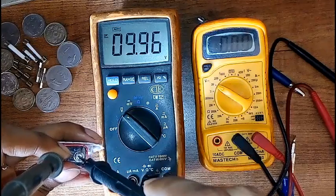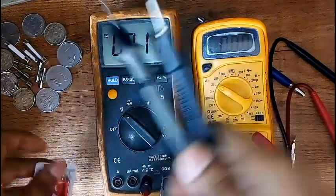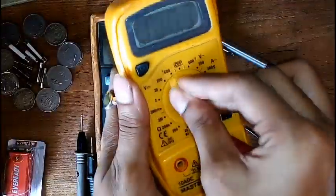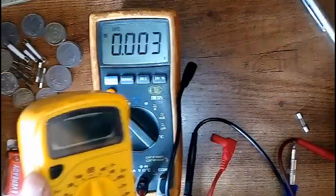9 volts. Even most of the batteries you buy from the market — even those double-A 1.5-volt batteries — have a slightly greater voltage than the labeled level. So that's pretty normal. It's showing 9.9 volts here. There are several errors that happen in multimeters, and the most common one is the battery problem.